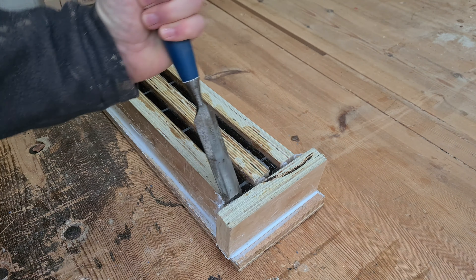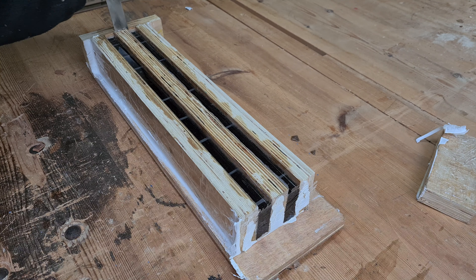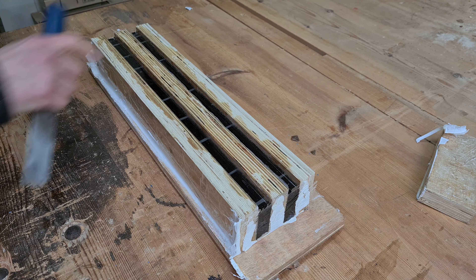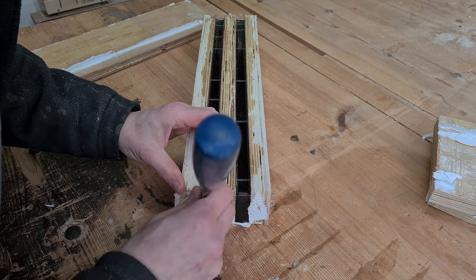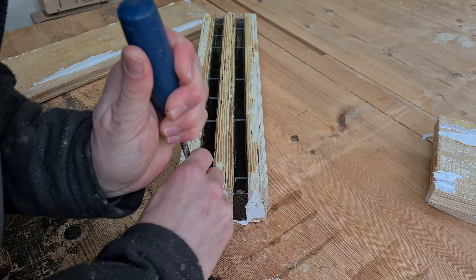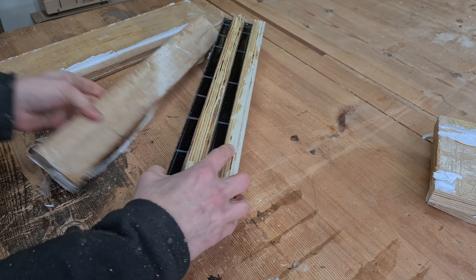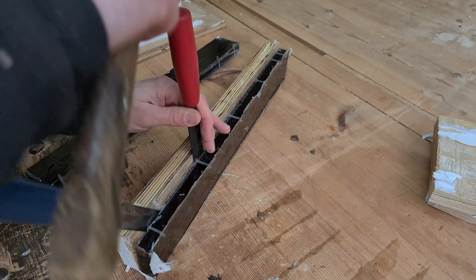I tried to pour as much of the resin away as I could and replace it with deep pour, but some bubbles remained and a few layers had collapsed and stuck together because of the viscosity of the shallow pour resin. At least I had used packing tape for the mold surfaces this time, and I was able to get the transparent plywood out far easier.